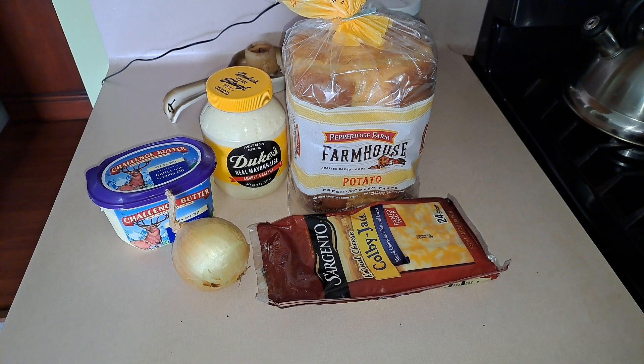What you're going to do is put a light layer of mayonnaise on the outside of your bread — not the inside of the bread with the cheese, but on the outside. It's going to give your grilled cheese a gorgeous golden brown color. So I'm going to slice my onion and then show you how to make this delicious grilled cheese sandwich.